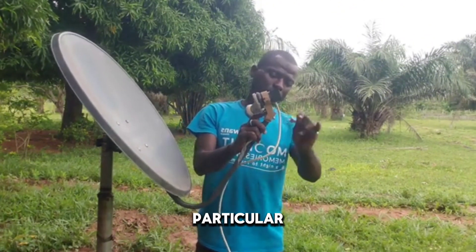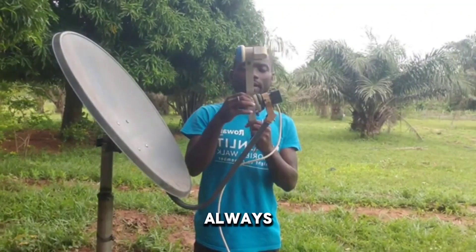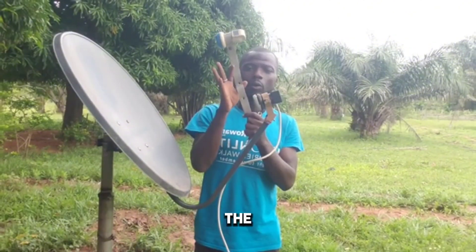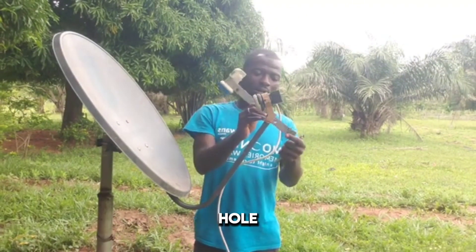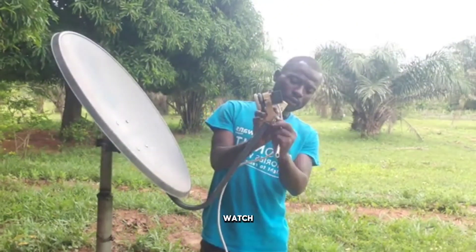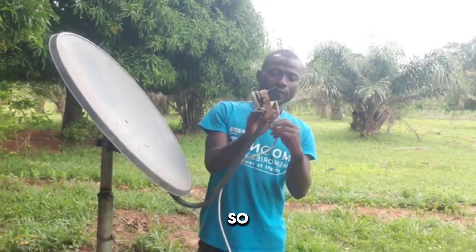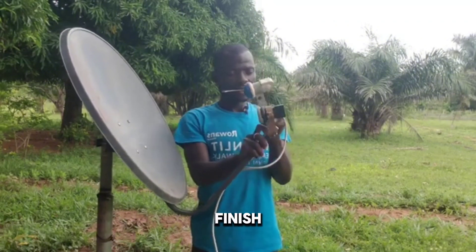I'm taking off this particular one and I want to fix the other LNB before we start tracking. There are three holes — it depends on which one you want to use, but mostly I use the middle one, the second hole. That's what I use most of the time. I'm now fixing the other LNB.